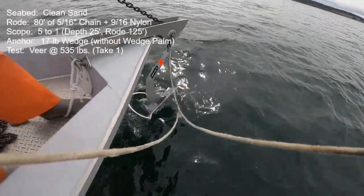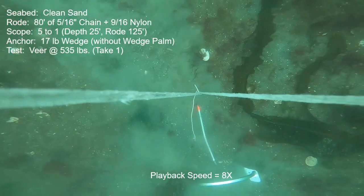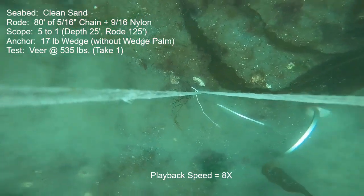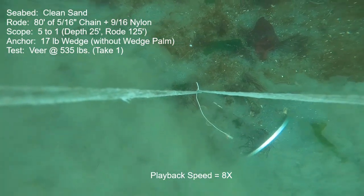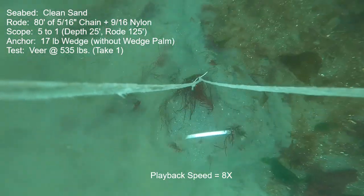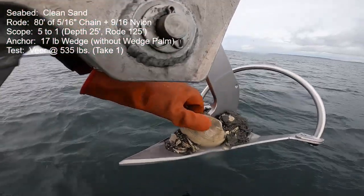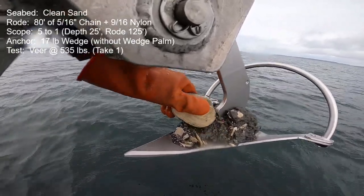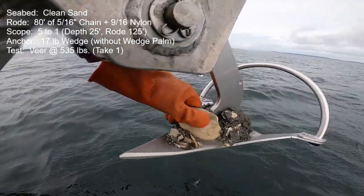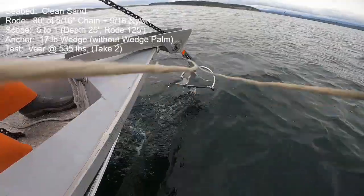Now we've moved to the clean loose sand seabed for another veer test — another 535-pound baseline, 180-degree veer attempt. Although the anchor was able to initially hold that target thrust, it released immediately upon commencing the veer and really did not want to reset. On retrieval I found a large live clam wedged into the nub at the leading edge of the shank, so I think that was a factor. Let's disregard this test and give it another try.